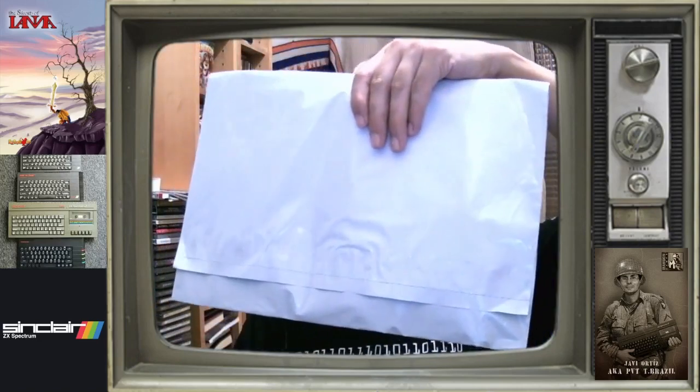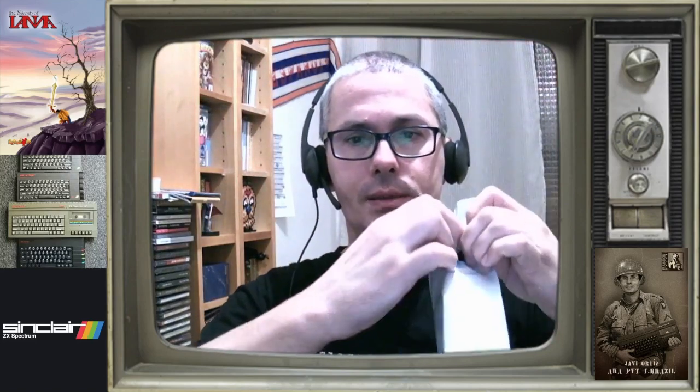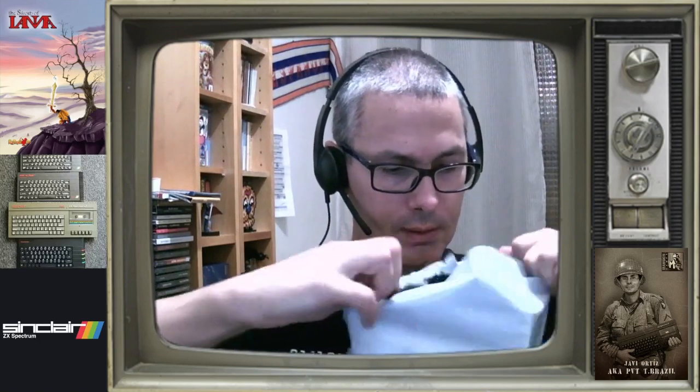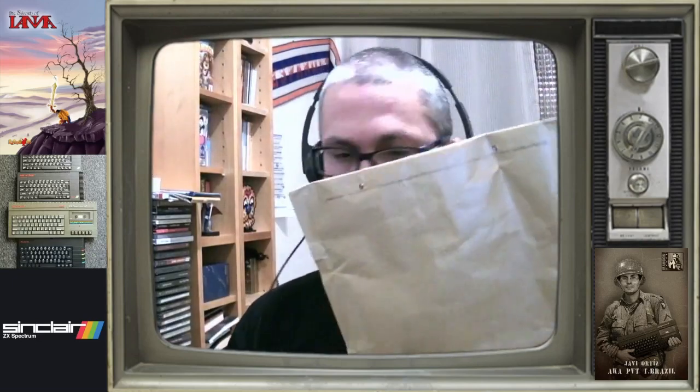Y ahora sí, ahora el unboxing del sobre proveniente de Axel Springer. Vamos a abrirlo, a lo bruto. Bastante bien protegido, certificado, por cierto, que nos lo han enviado certificado. Nuevo sobre, doble protección, bien hecho.